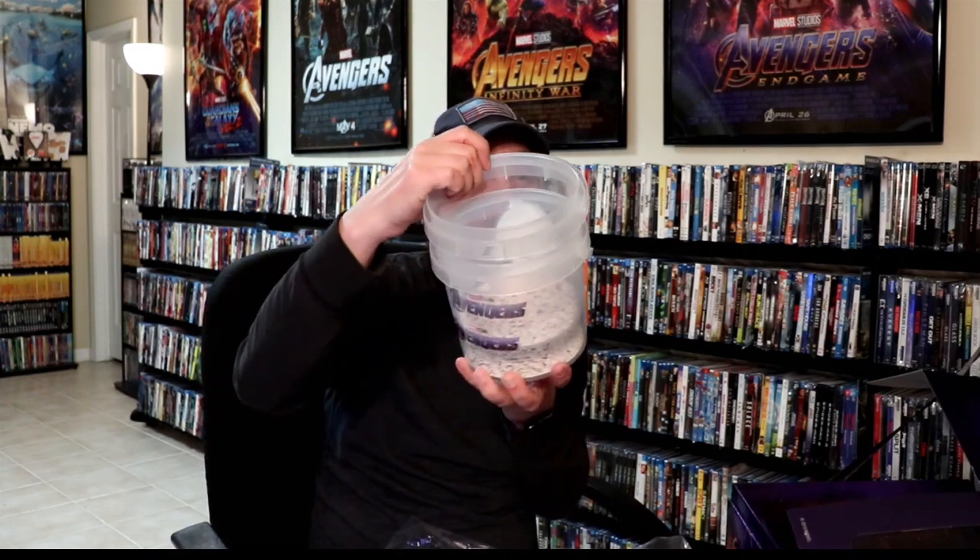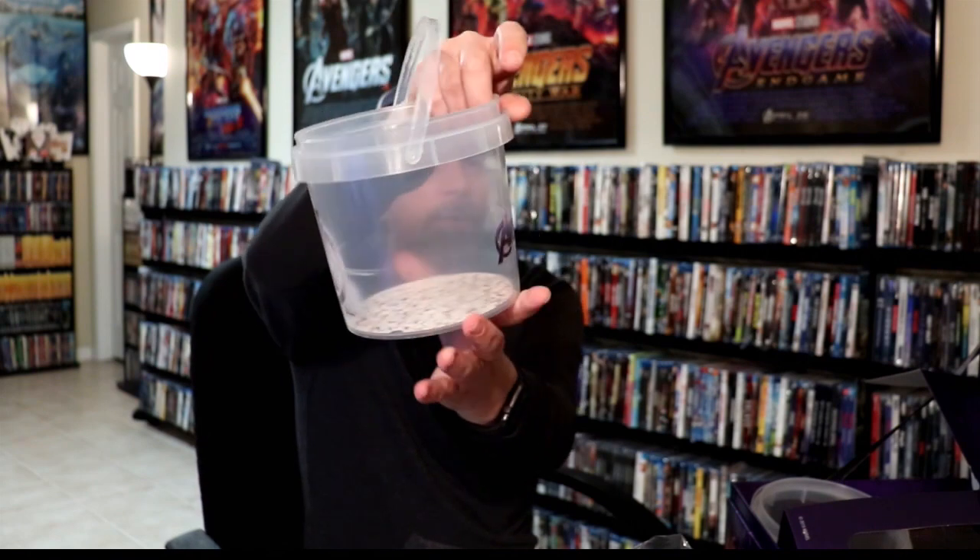I'm going to go ahead and take off this flap. There is another item up here on top, and it is four Avengers guitar picks, which is kind of unusual. We also have some socks — two sets of socks. And we have a set of two popcorn buckets with the logos, and they're clear.